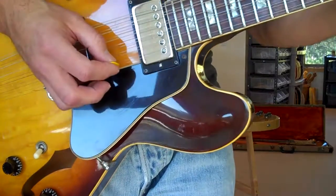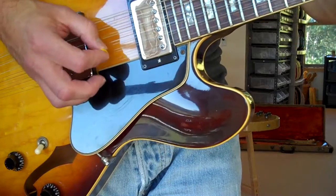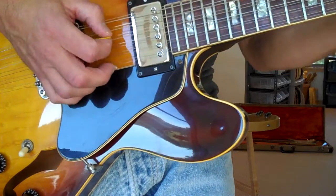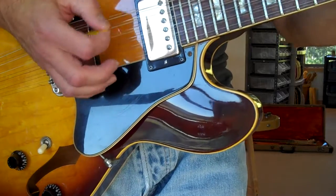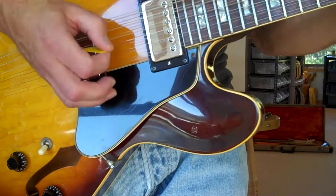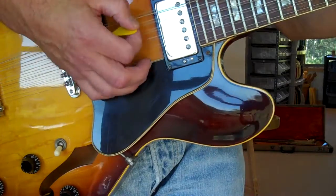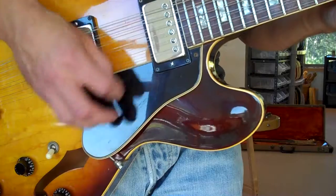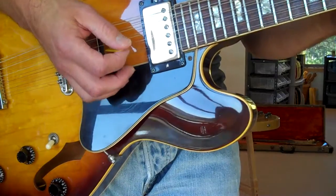I don't know many 12-string songs. A Plexi with a 12-string — it's an interesting combination.